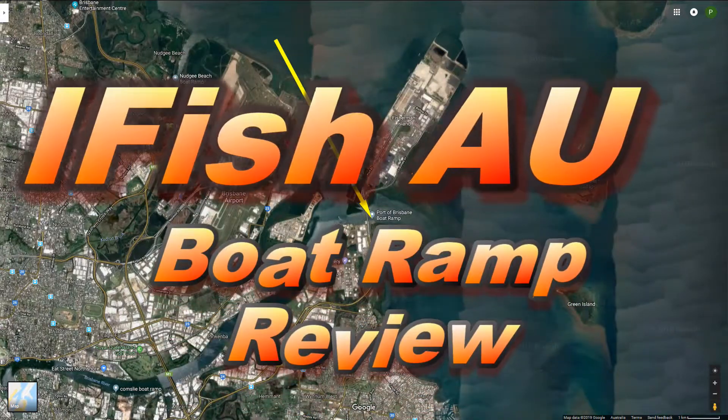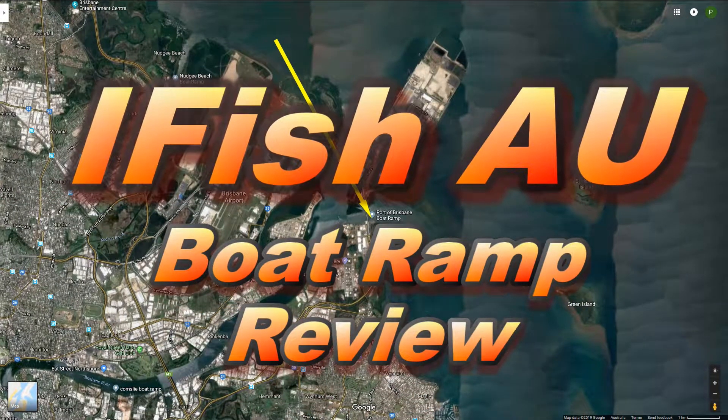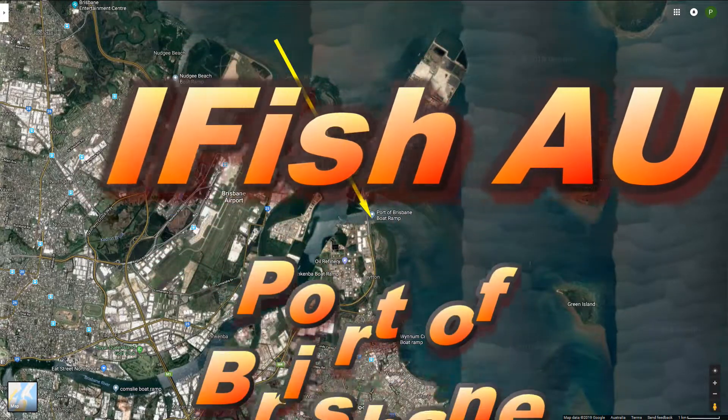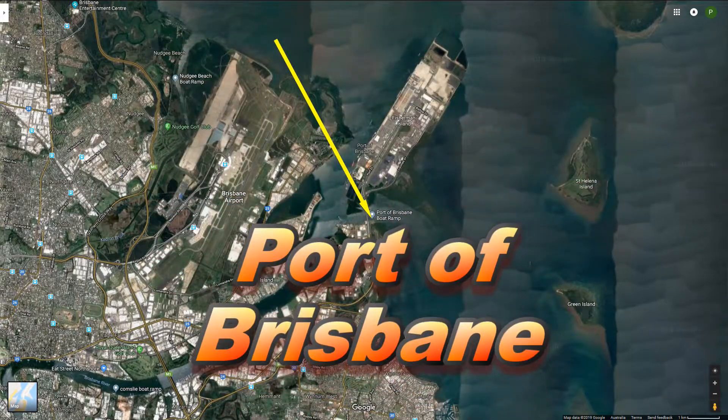Hey YouTube, welcome to another boat ramp review. In this episode I'm going to have a look at the Port of Brisbane boat ramp, which is located right up at the mouth of the Brisbane River.